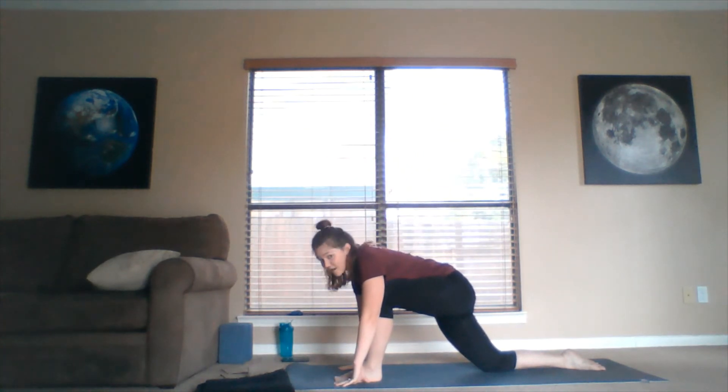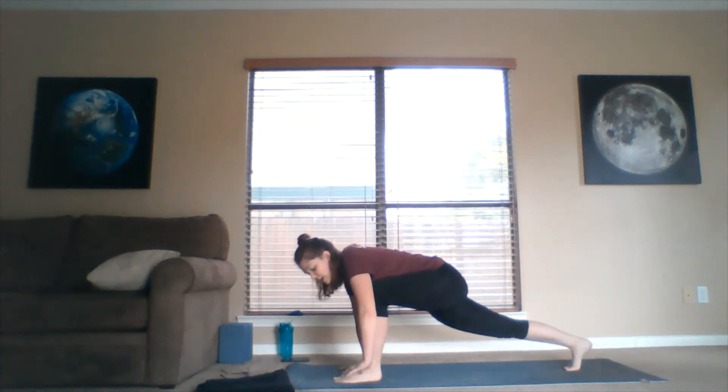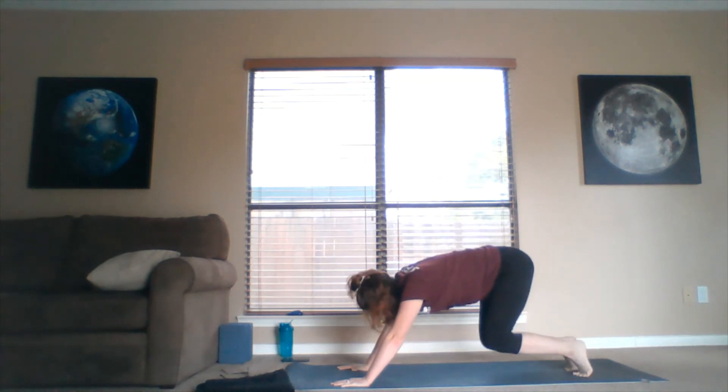Exhale forward fold, palms find the mat. Making our way to downward facing dog — tuck the back toe under, lift the back knee, left foot meets the right foot, hips to the sky, push the heart back, look toward the belly button. Look forward toward the thumbs. Drop the knees to the mat, untuck the toes, pull the hips down to the heels, pull the heart to the knees — an opportunity here in child's pose.